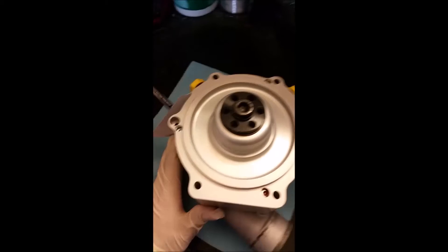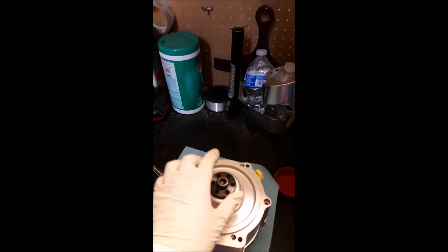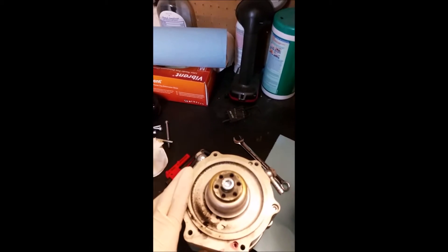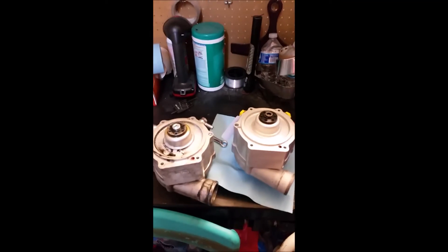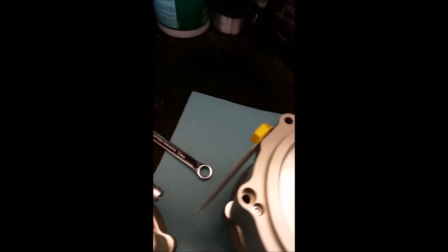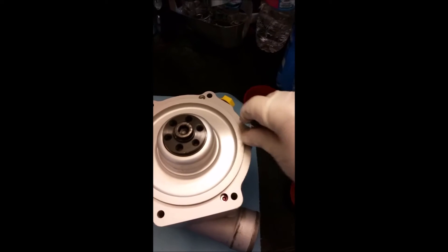You rotate it until you match whatever position you need for the oil-in and oil-out. Here it is — I've positioned it to the correct position. Here's the old supercharger, here's the new one — pretty much the same oil-in and oil-out positions.